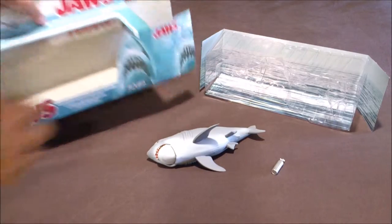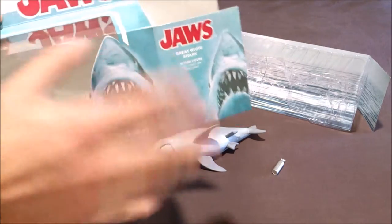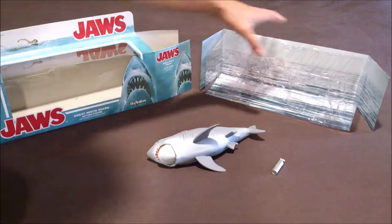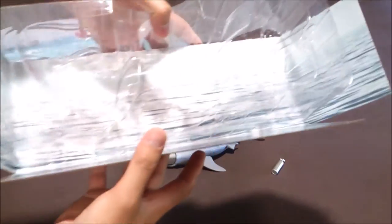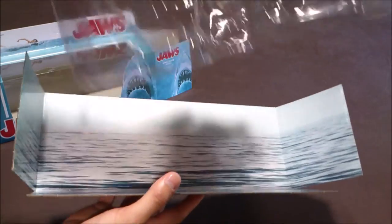To unbox it, you have to turn this part of the box apart — it's a bit of a problem to me, but no big deal. When you unbox it, you've got a cardboard background and this plastic part.